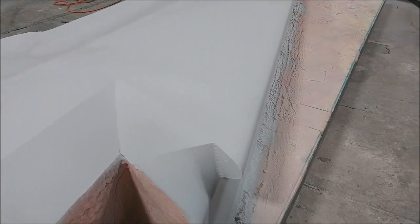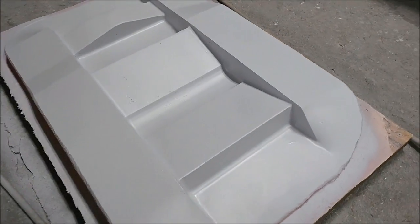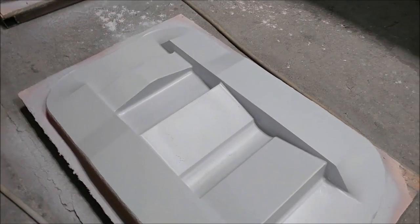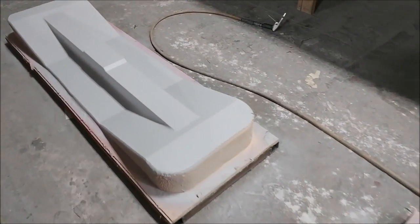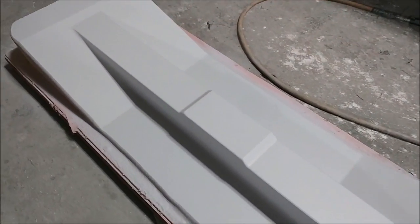We're getting close to getting all these wing plugs done. Here's the first of the new gear brace plugs — that one got its first round of primer yesterday. And there's the other one, same deal. We're moving those along quickly, which is what we were hoping for.